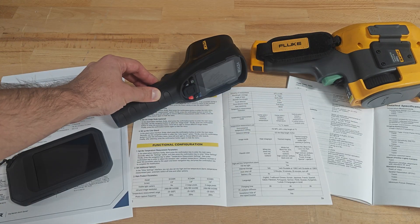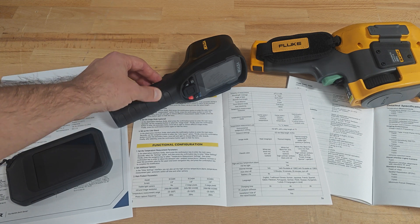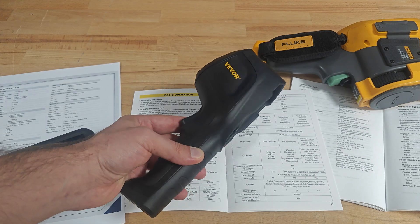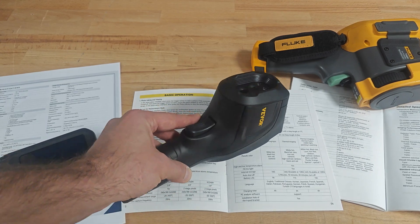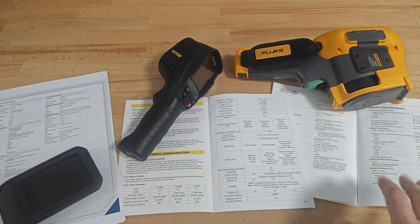The sad thing is that even having the higher image capture frequency, Wevor cannot record video — at least the 240N model here — and recording video is one of the activities where you mostly need higher image frequency. From the devices here, only Fluke is capable of recording video.